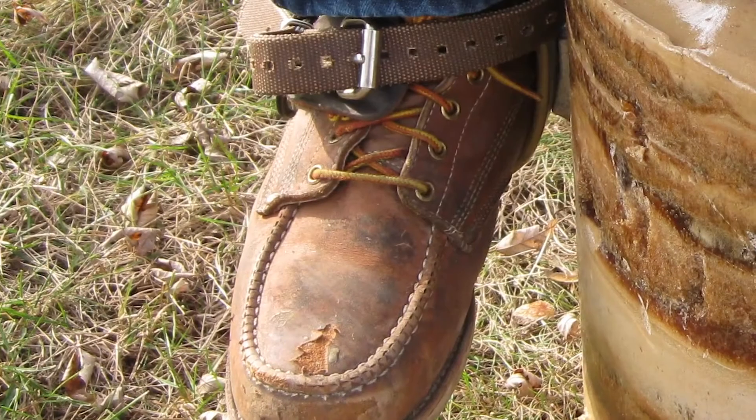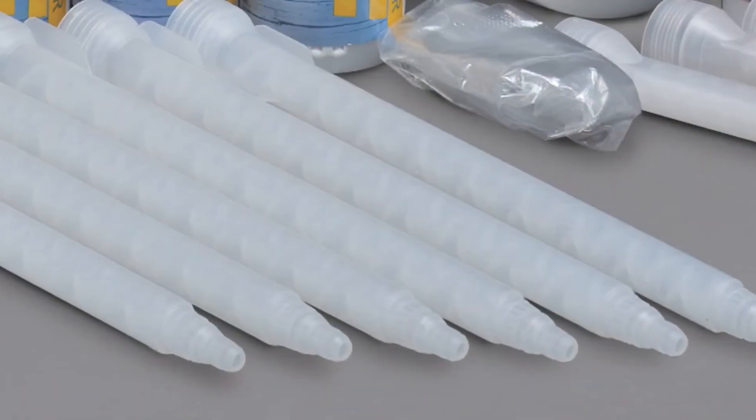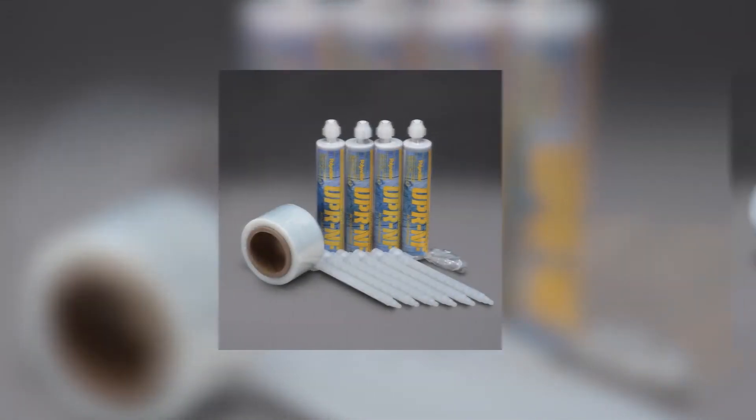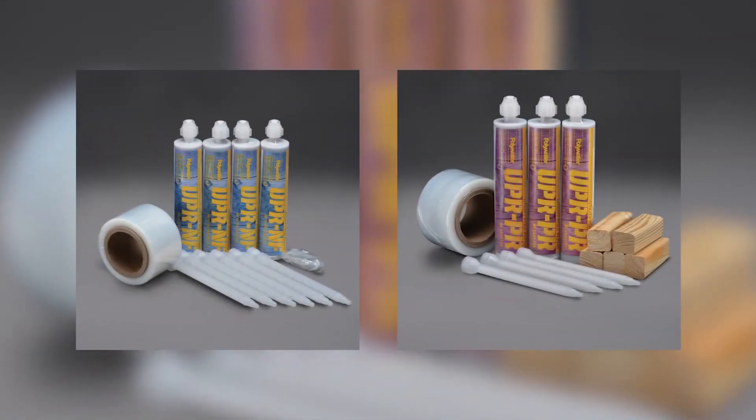And because Polywater UPR has a similar strength to wood, it is safe for climbing hooks or gaffes. It comes in kits with everything needed to properly complete a repair and is available in two types: Polywater UPR-NF and UPR-PR.